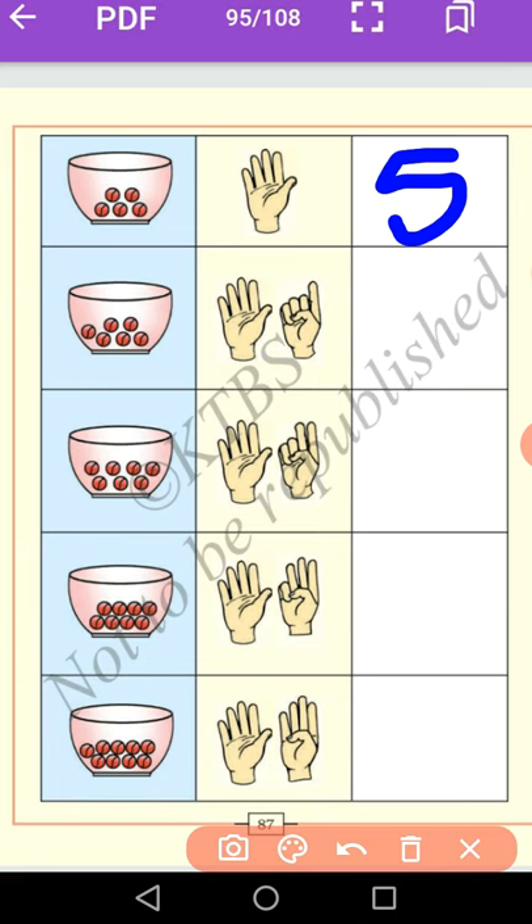Let us come to the next one. How many marbles are there? 1, 2, 3, 4, 5, 6. Show number 6. Now you write number 6. It is called 6. The spelling of 6 is S-I-X. What is the spelling of 5? F-I-V-E.